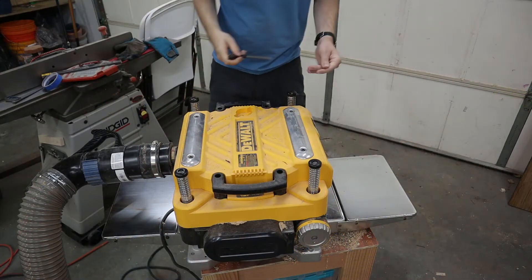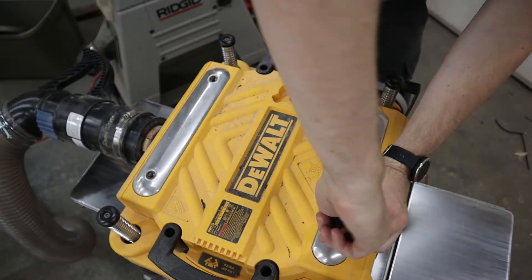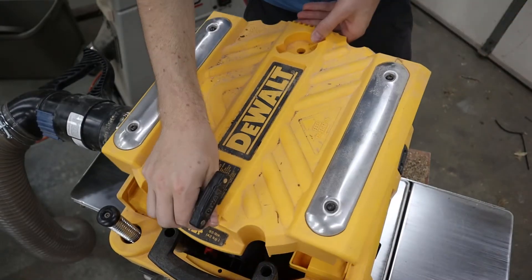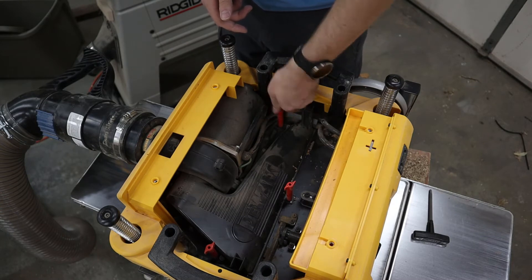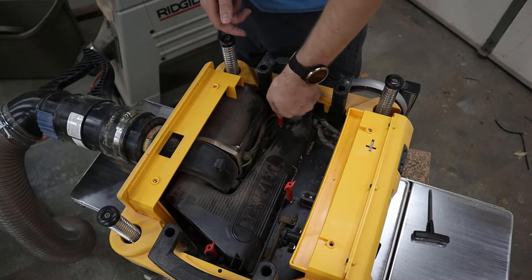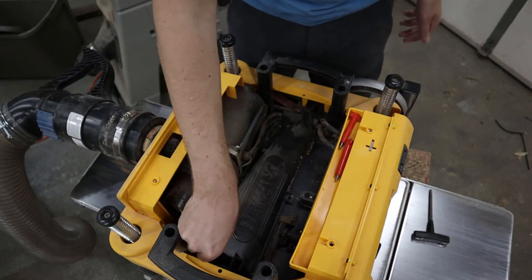Using the built-in T-handle, loosen the four screws on top of the planer and remove the lid. With the lid out of the way, remove the three red bolts that hold the chip hood assembly in place. Store them in the built-in storage tray provided by the thoughtful engineers at DEWALT.